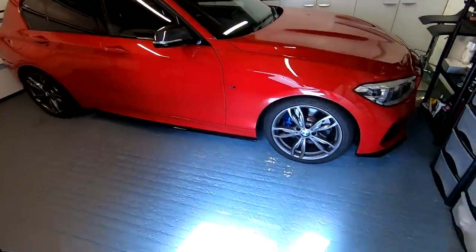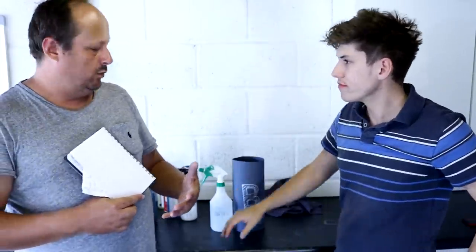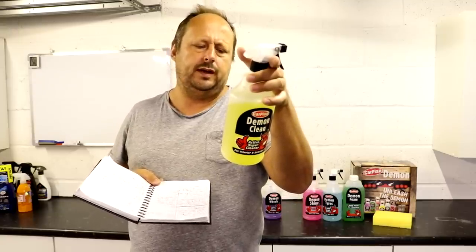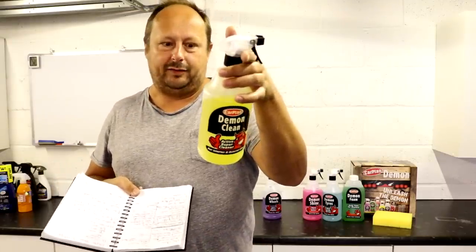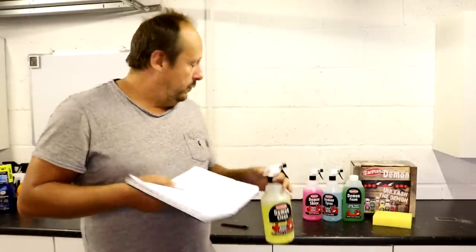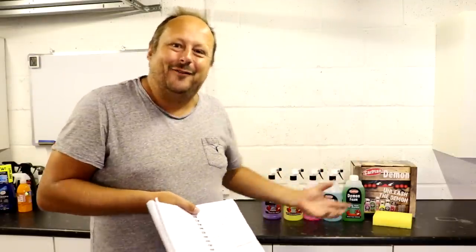Next up, Demon Clean — basically an APC, an all-purpose cleaner. It smells very much like the APC from the Amazon Basics kit — exactly the same smell, looks exactly the same. It feels a little more watery and slightly less foamy, less concentrated. It has that citrus smell with a hint of pine. Spray sparingly onto surface, wipe over with a soft cloth and polish off with a clean cloth. When I used the wheel cleaner on the first wheel and felt it didn't perform, I tried using the APC on the next wheel — thinking it couldn't be much worse. I then realised the wheel cleaner was actually a lot more powerful than the APC.